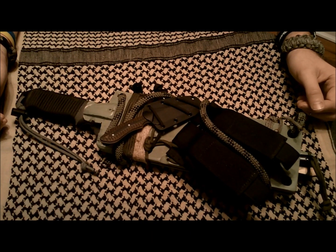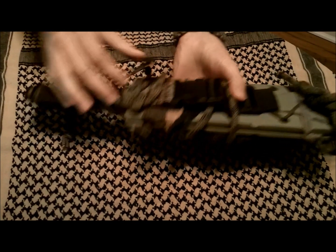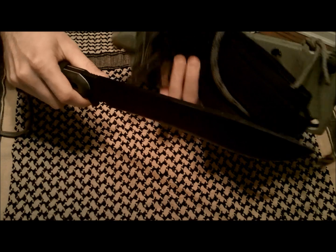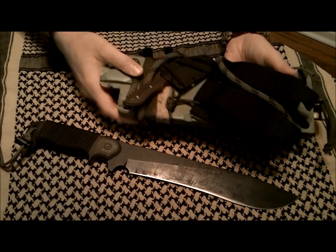I believe his setup is with his Swamp Rat knives. I set mine up with the TOPS Armageddon, which I pull out of my homemade sheath. I have a video up showing how I made the sheath for that.